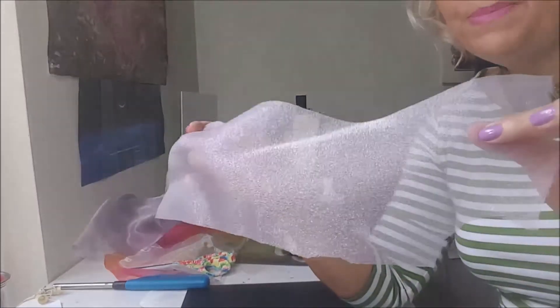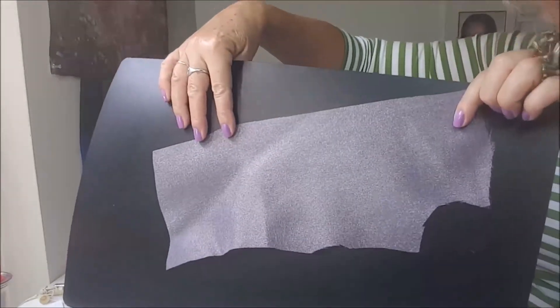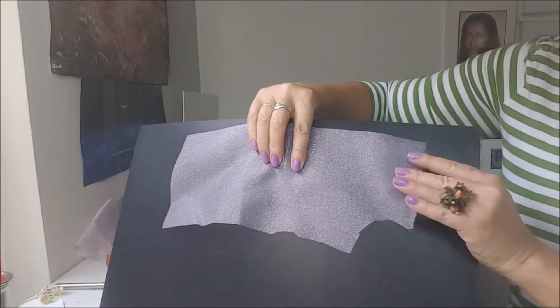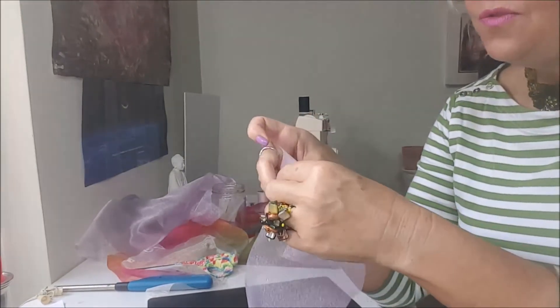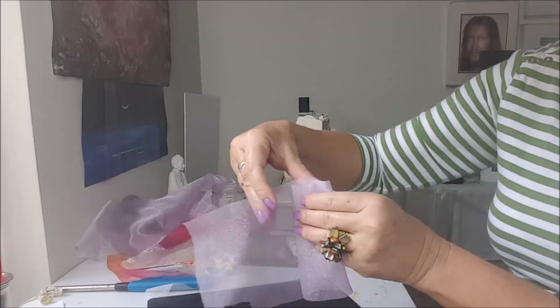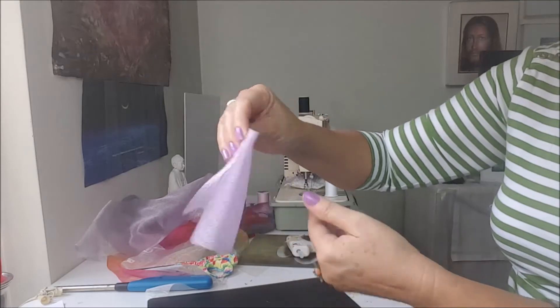So I will grab a piece of fabric — let me show you here. It's a scrap fabric, doesn't need to be perfect. And I will fold it one, two, three, four times.